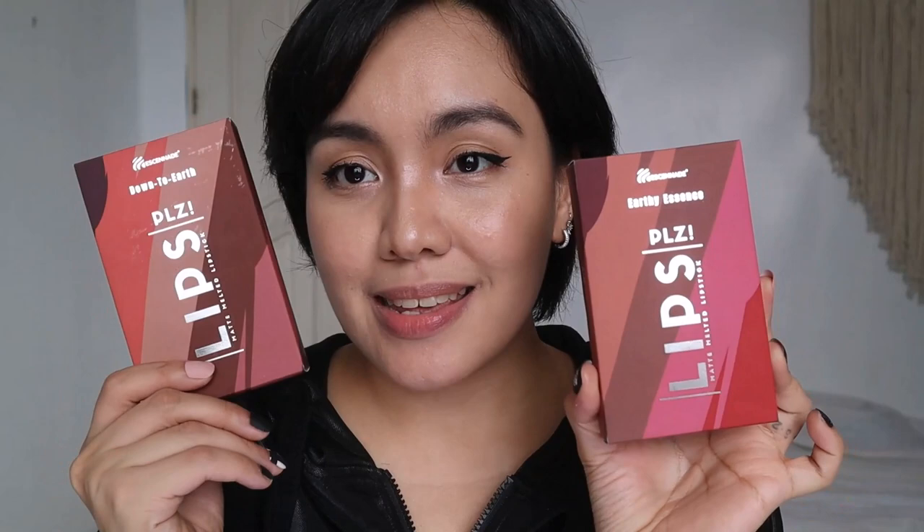Hi guys! Today's video, we have a lip swatch, wear test, and giveaway. The best product for today is another independent brand, you guys. You know I love supporting independent brands — I've made a lot of videos and I'm going to link some of them down below in the description box. For today, what we're going to feature is from Essened.